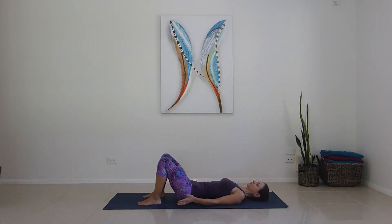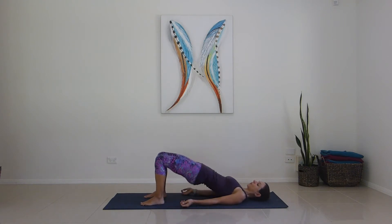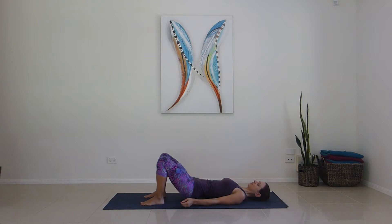Then changing the focus to a bit of butt work. Coming up in one straight movement, squeezing our buttocks and pushing through the heels as we go. For one, two, three, four, five, six, seven, eight, nine, ten.